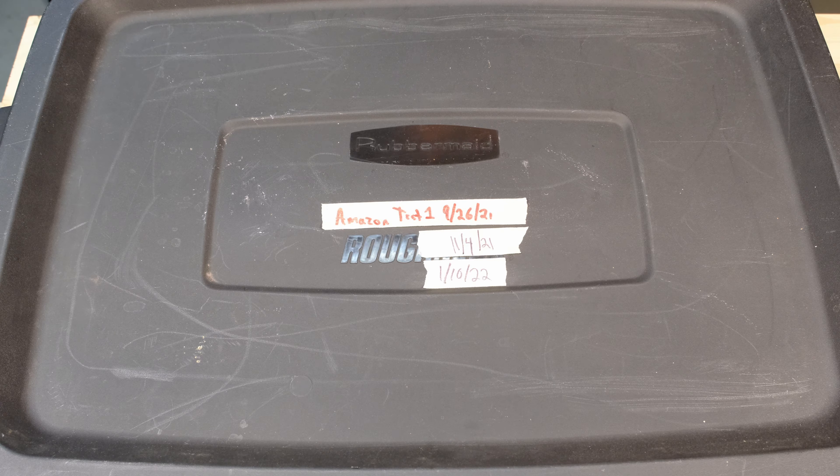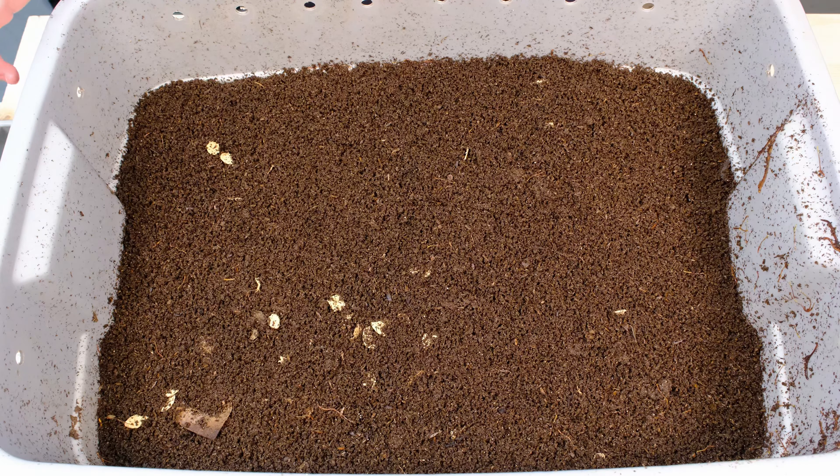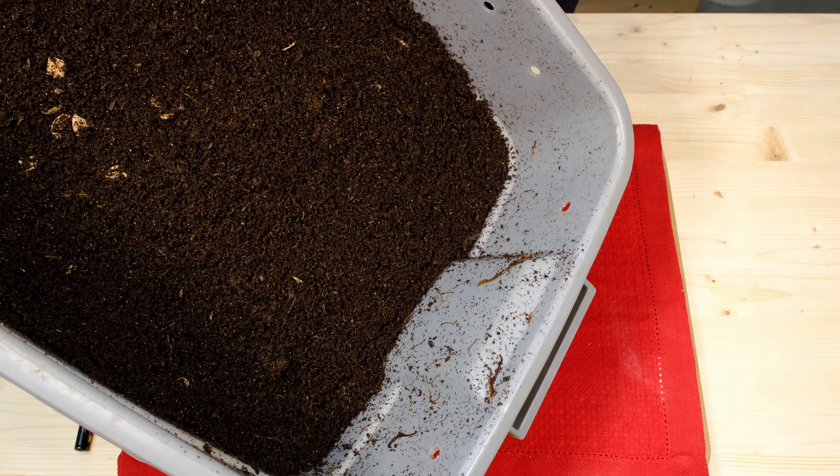Alright, so here is our bin. Our last update was day 110, and today is day 226. Let's open this up and take a look. The top is pretty dry — there's no moisture on the lid at all, so it might be a little dry. We're going to dig in and check. The first thing I notice is you can see there's a whole bunch of these dots in here, so they're not breaking down quite as much in this system as expected. Very surprisingly, there's a ton of worms on this side — a lot of baby worms, a lot of different sized worms. I wonder if it's a little too dry in here.